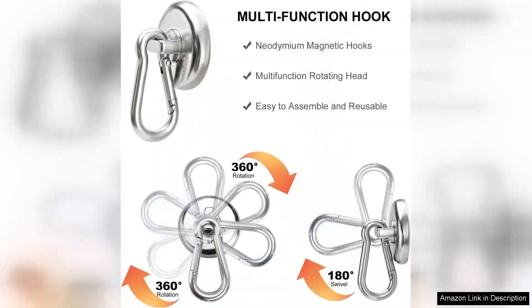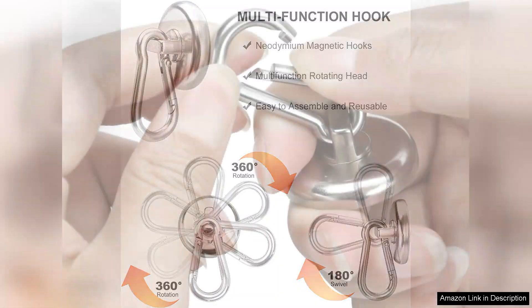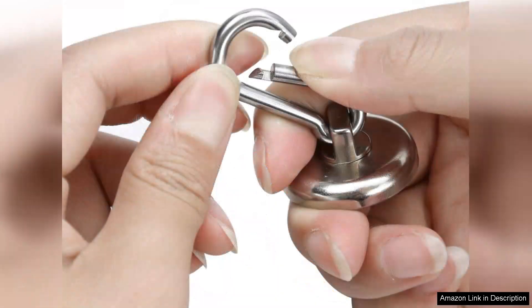The build quality is robust and the finish is sleek, which is an added bonus for aesthetics. I appreciate that these hooks can be used on any ferromagnetic surface, making them perfect for metal shelves, refrigerators, and even in the workshop. I also tried using them on my metal toolbox and they worked flawlessly, providing extra storage space where I needed it most.